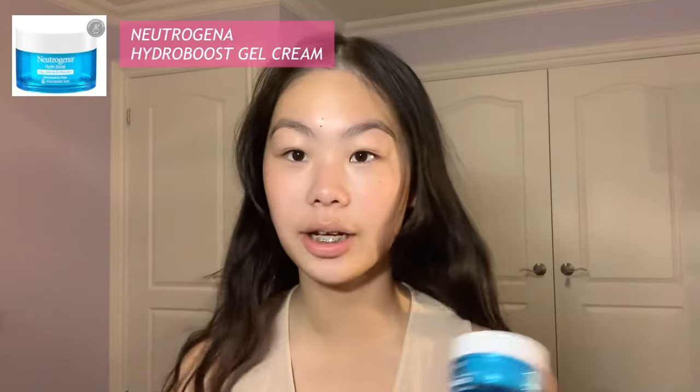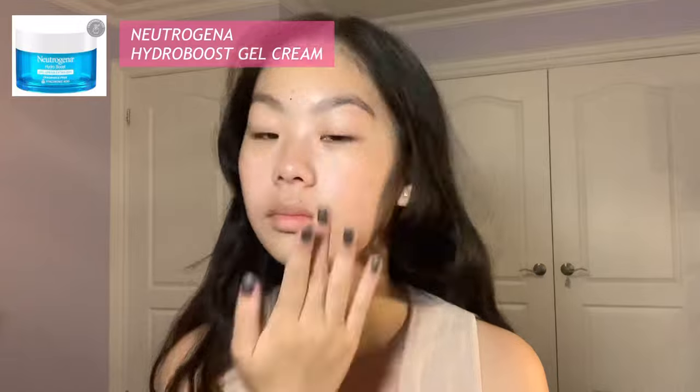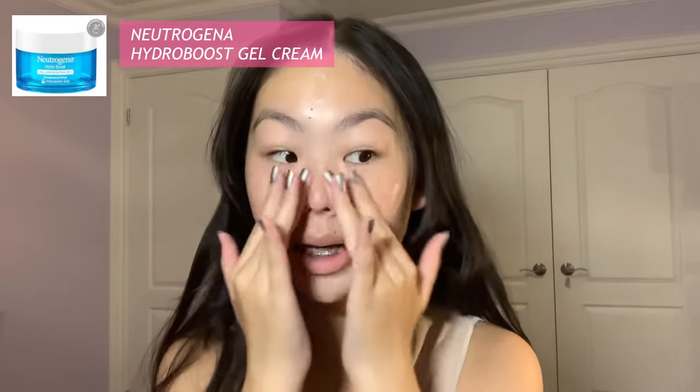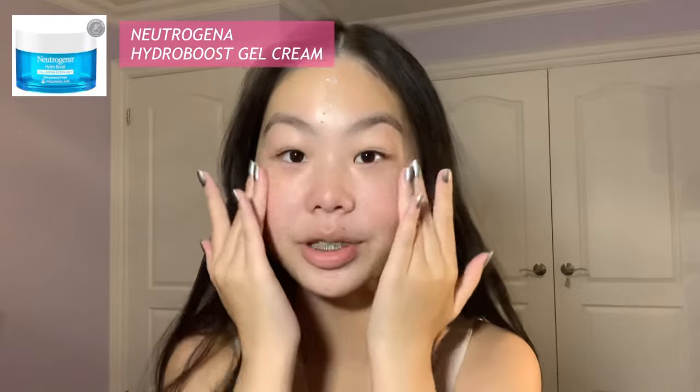After that I do my moisturizer — this is the Neutrogena Hydro Boost. All the products that you see today will be linked down in the description so you guys can go check those out.